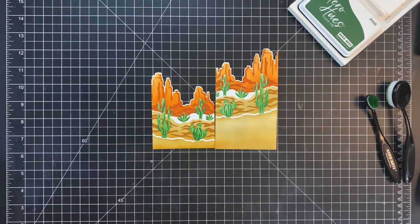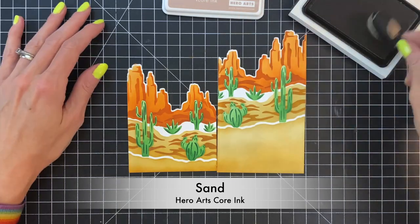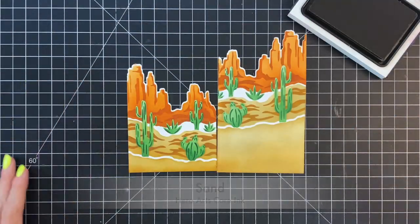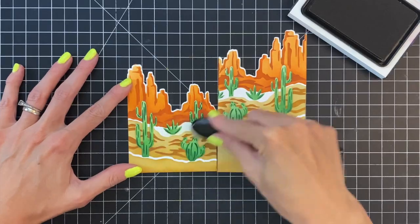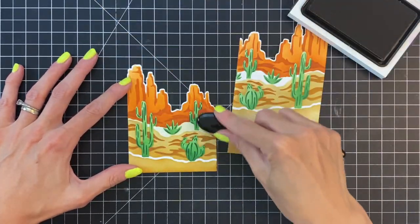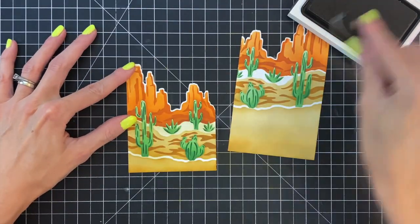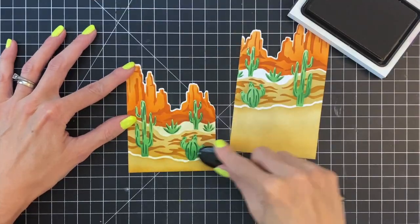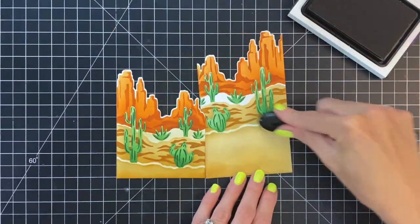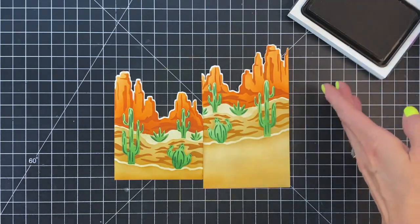Now that I am done ink blending these two desert scenes, there's one little final touch I'd like to do without the stencils. I'm going to take sand and just really lightly ink blend these two remaining areas that are the white of the paper — I just want to soften it a little bit with a tiny bit of sand. I'm tapping my blending tool on a scrap piece of paper off camera just to make sure I keep it really nice and light.